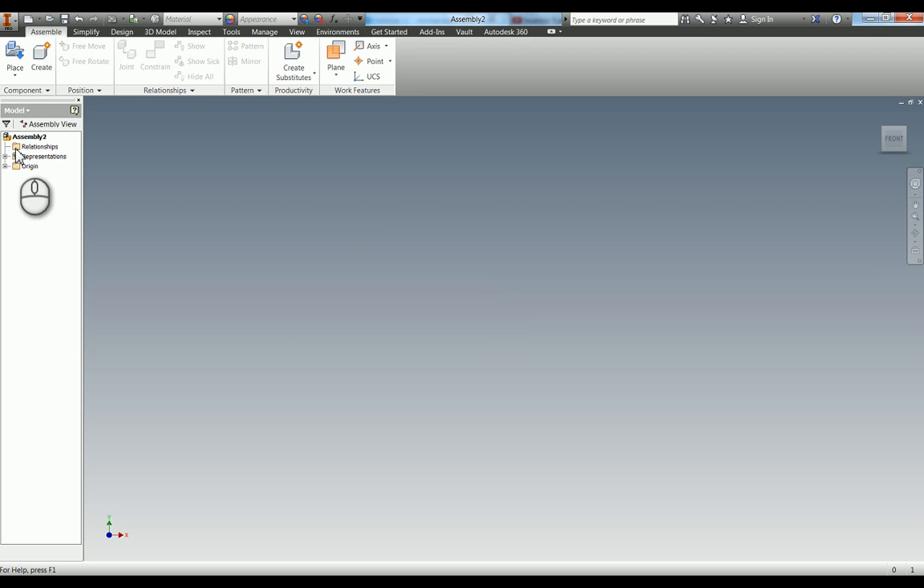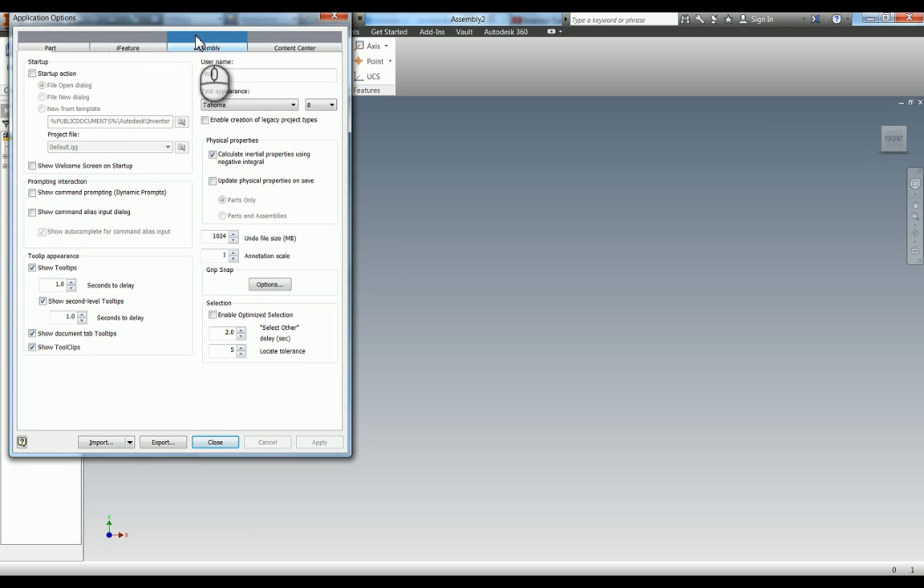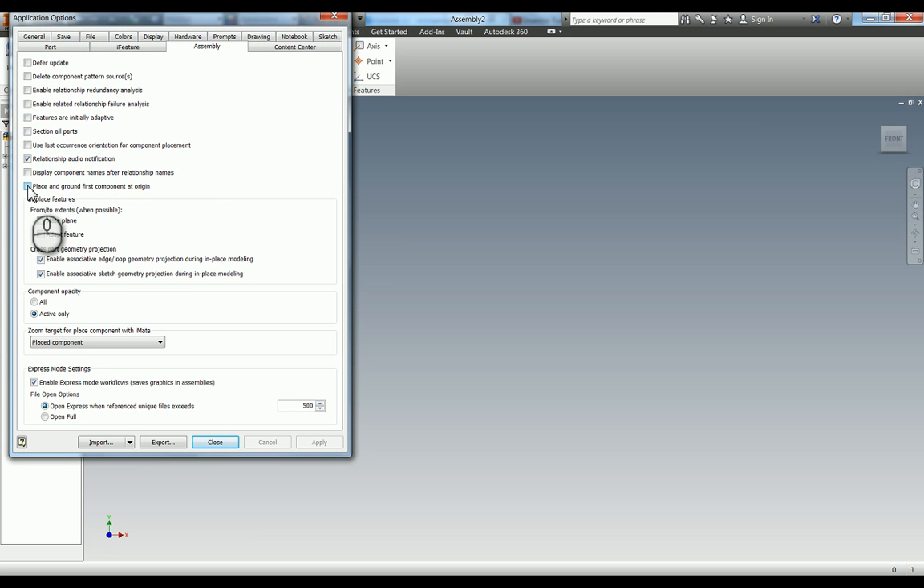Before we get started, if you go into your application options and go to your assembly tab, there's a tick box which says 'Place and ground first component at origin'. What that does is for every part that you put in first, it will put all of the planes and axes together - the XYZ will all be lined up. The reason we want to do that is so our base part is fixed and everything's not floating around in space. It also saves you adding three constraints for all the planes, so that's a good thing to have on in your application options.